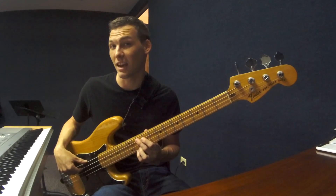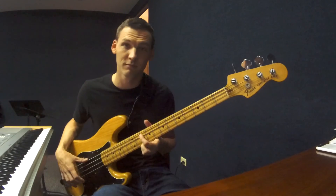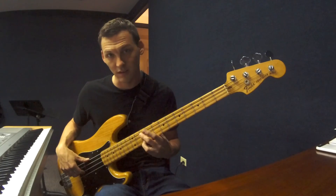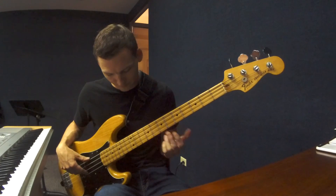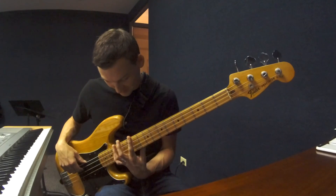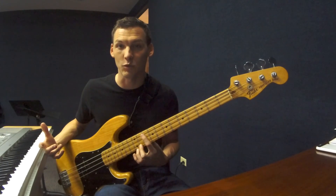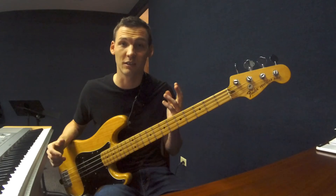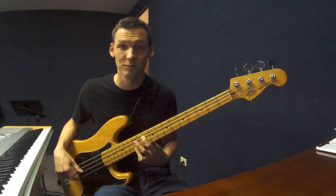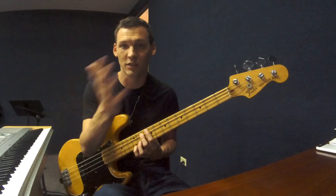A minor seventh is ten half steps. Ten is five plus five, which means it's on the same fret across two strings. There's our minor seventh. A major seventh is eleven half steps: eleven minus five gives plus six on the next string. More useful is plus one fret up two strings. Finally, the octave: twelve half steps. Twelve minus five minus five is plus two — so it's plus two frets and up two strings. Most of us already know that, but we can arrive at it using the same logic as all the other intervals.